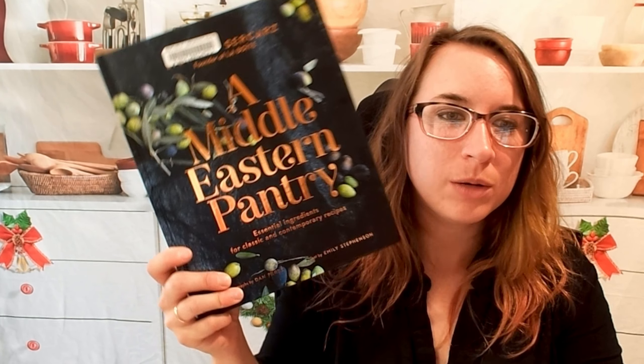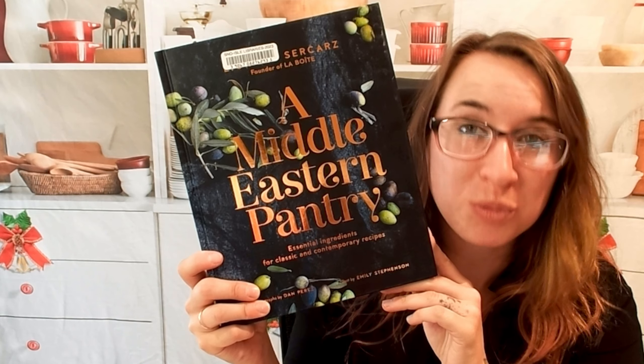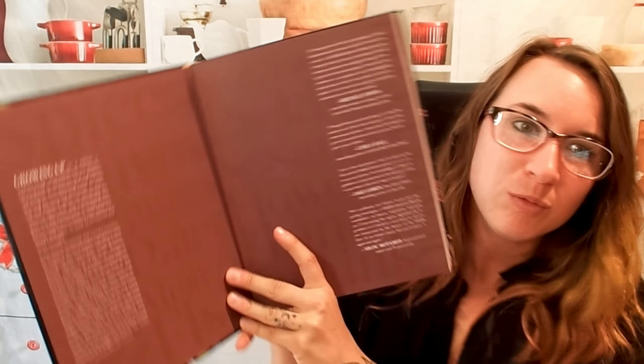Hello, cookbook friends, and welcome. We're going to be looking through A Middle Eastern Pantry: Essential Ingredients for Classic and Contemporary Recipes.